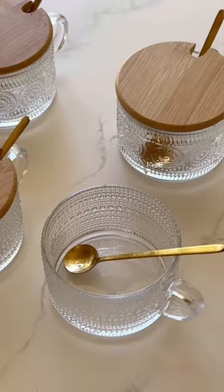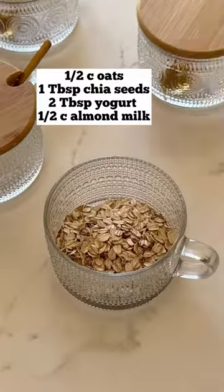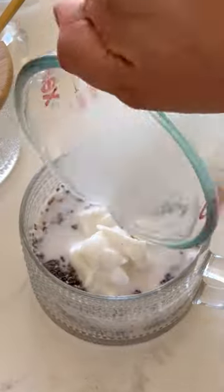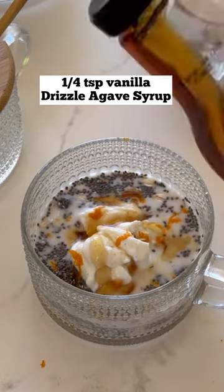These little things are my new favorite thing for busy back-to-school mornings, and here's what I make in them. I put some oats, some chia seeds, some non-flavored yogurt, a little bit of almond milk, orange zest, vanilla extract, and agave syrup.